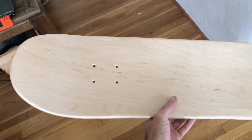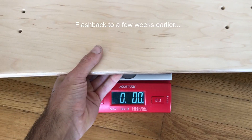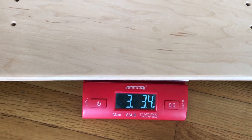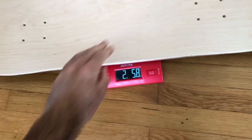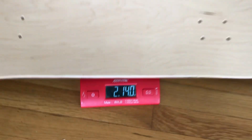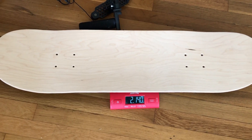It definitely did feel lighter though, and I noticed that while skating it. A brand new board built normally with seven-ply maple weighs three pounds three ounces. This board comes in at two pounds fourteen ounces — about five ounces lighter.